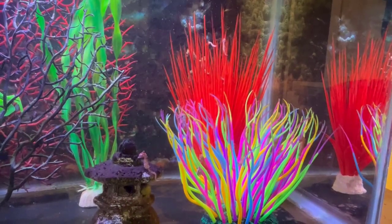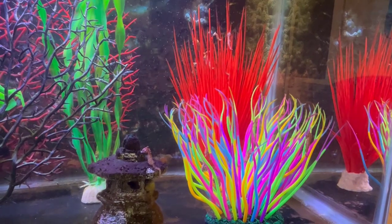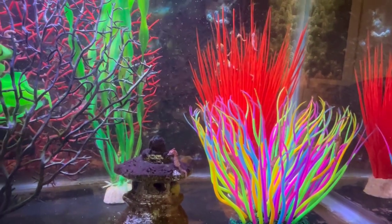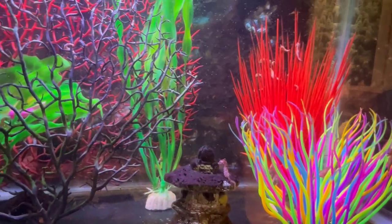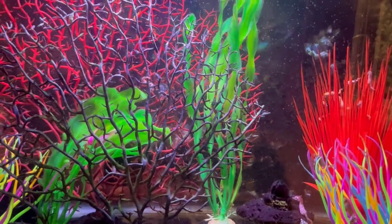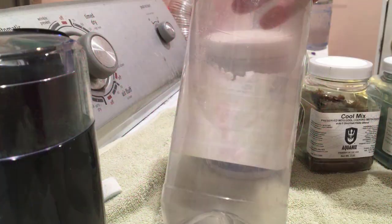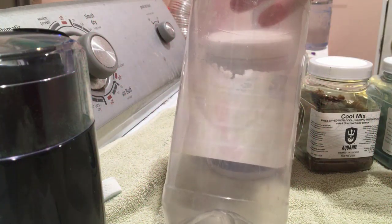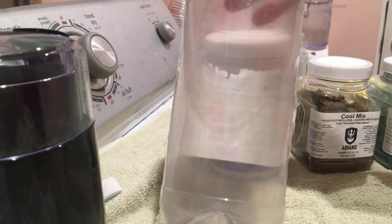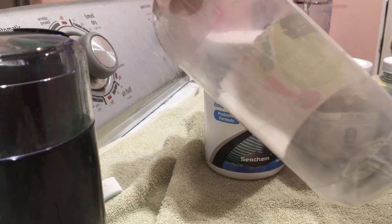Hello YouTube friends, recently someone asked me about my process step-by-step for preparing enrichment for brine shrimp, which I feed to my dwarf seahorses. So I thought I would do a short video on it. Here's a bottle about a liter that used to have vinegar in it and was rinsed very well.